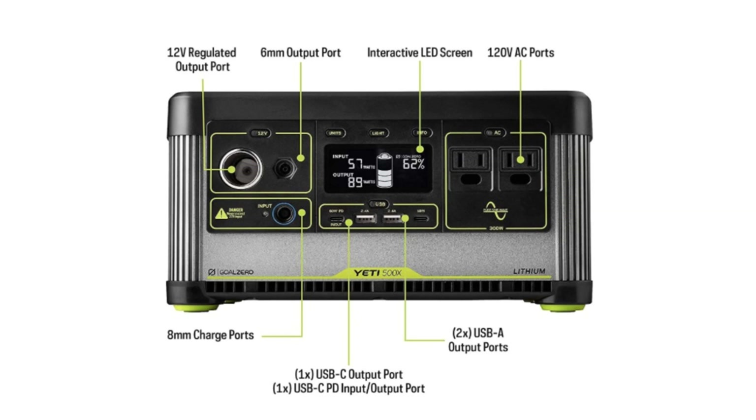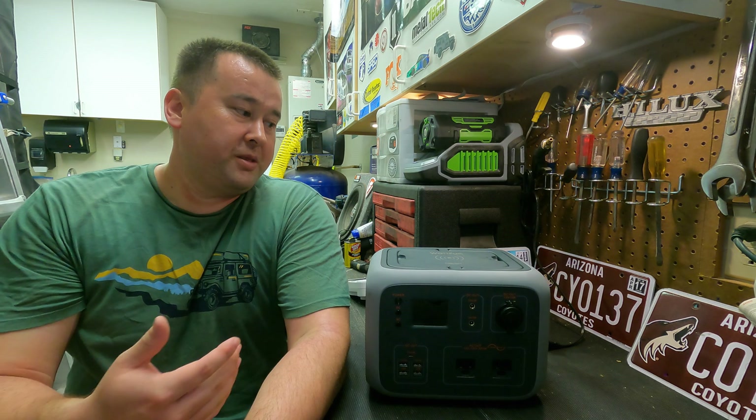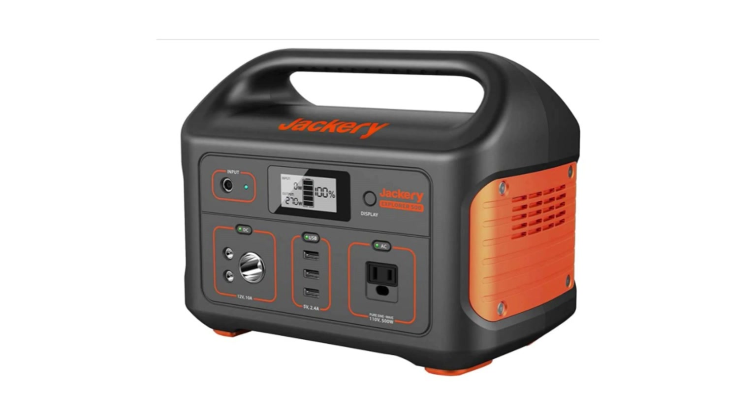Let's talk about other options on the market. Goal Zero offers the Yeti 500X, a 500 watt hour model retailing at $700. It has very similar specs: 500 watt hours, a 300 watt AC inverter, 12 volt DC output, USB chargers, and similar charging methods. I'd hope the Goal Zero has a better car charger so you can actually use that option.